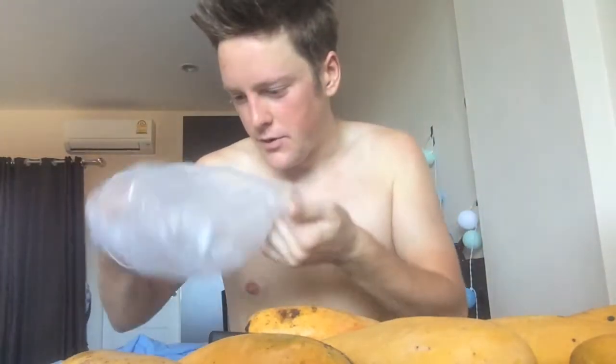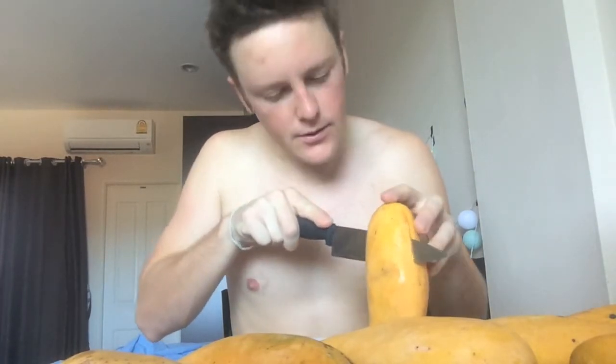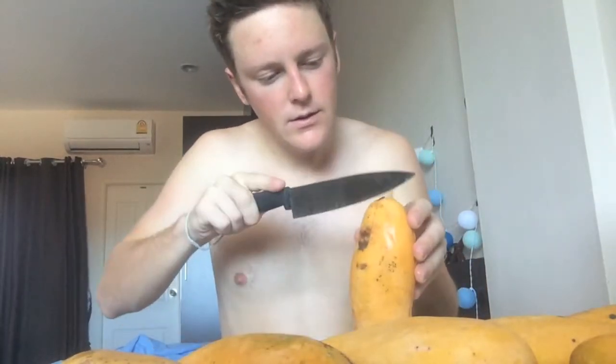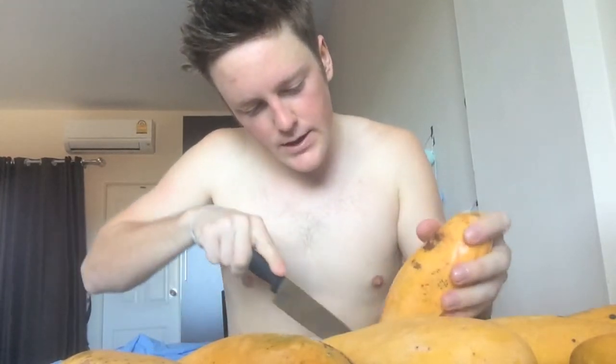Right now I'm just making a mango smoothie. Basically what I do is I just cut the two sides off the pit of the mango like so — one side and the other side right here. And then I just take a spoon and sort of scoop out the middle.